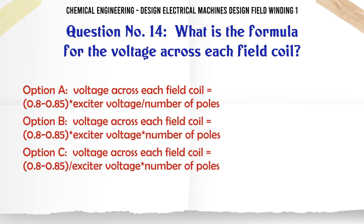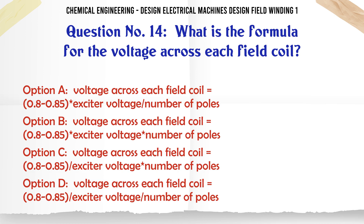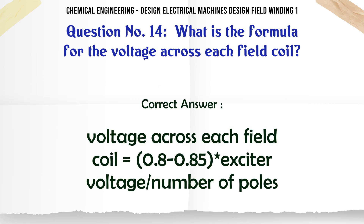What is the formula for the voltage across each field coil? a. Voltage across each field coil = (0.80 to 0.85 × exciter voltage) / number of poles. The correct answer is: Voltage across each field coil = (0.80 to 0.85 × exciter voltage) / number of poles.